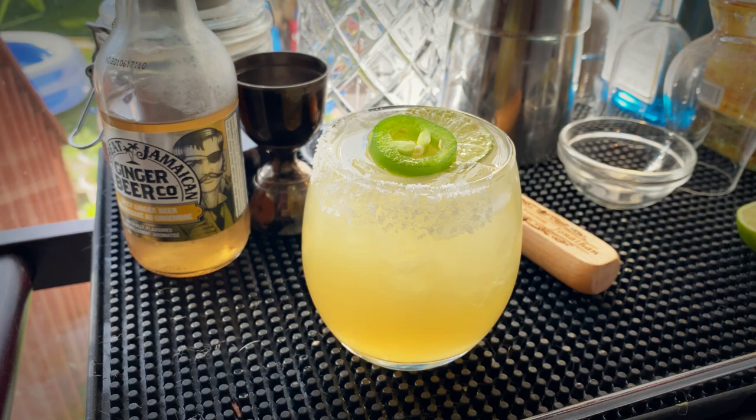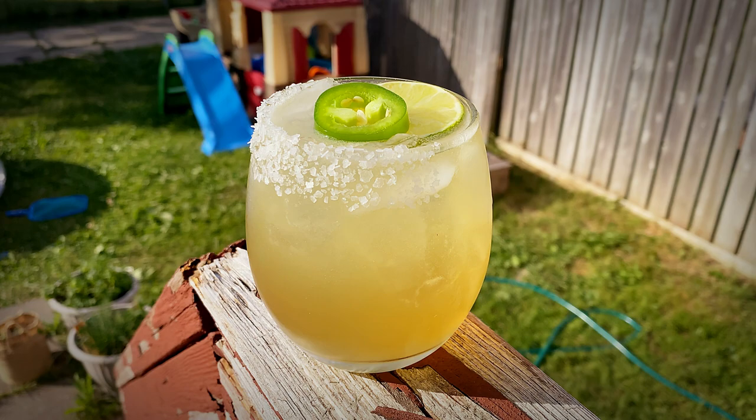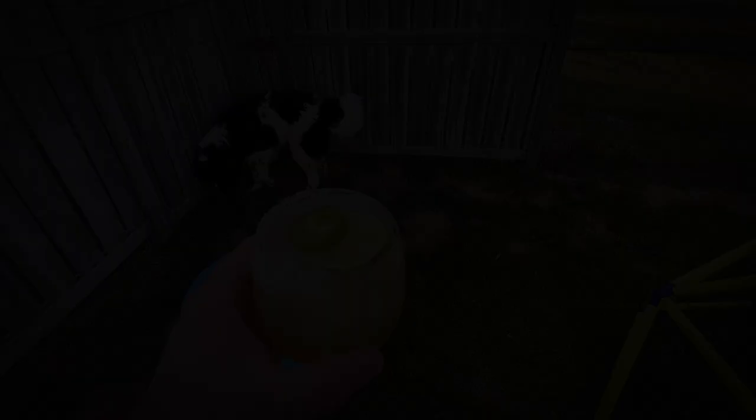Like I said at the beginning, this is a great variation on the classic margarita. The margarita is great, but that little kick from the jalapeno and the ginger beer — it's very refreshing. It's just a fantastic summer drink, so I hope you give it a try. Don't forget to subscribe if you haven't already, hit that bell and you'll get notified when we release new videos. Cheers!